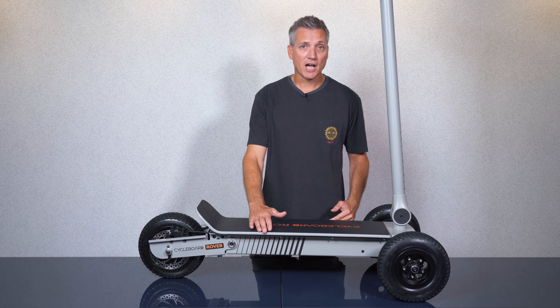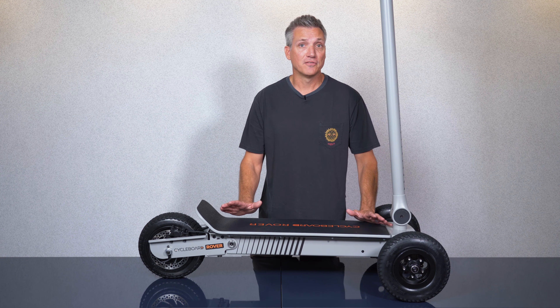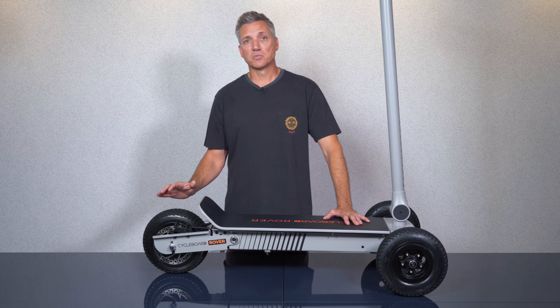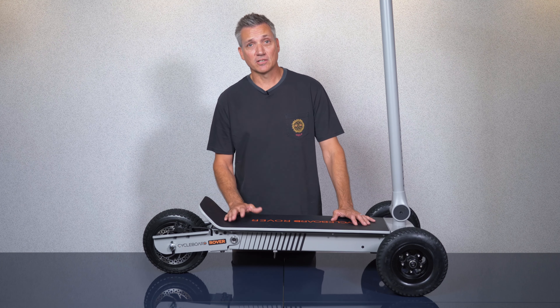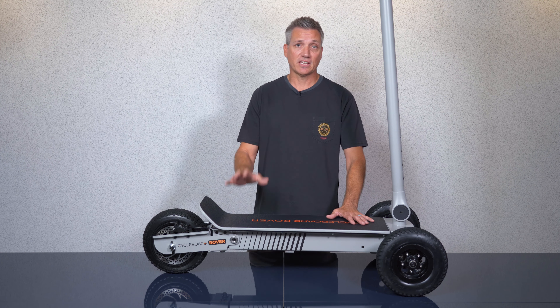The deck is 10 inches wide by 29 inches long so there's lots of room for a variety of foot positions. The Gen 2 Rover has a new more powerful 1800 watt motor contained in the rear wheel hub, which really improves hill climbing ability particularly for heavier riders. It also has incredible acceleration and you can go from 0 to 20 miles per hour in just 5 seconds.